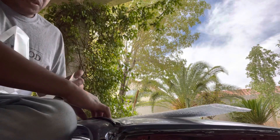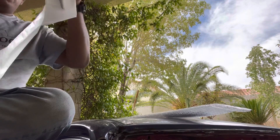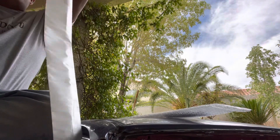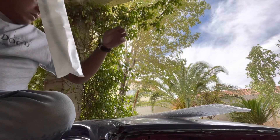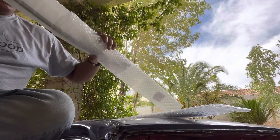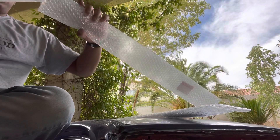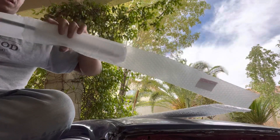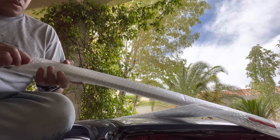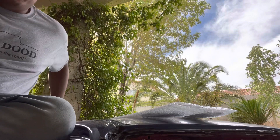I'm going to put this guy back in there so it doesn't get messed up by accident and put him back in his case. When I was working on the CRX and Hatchback, they were both the same.